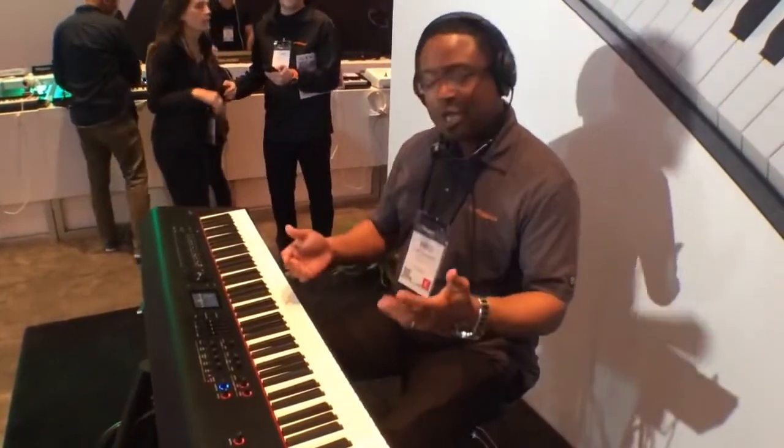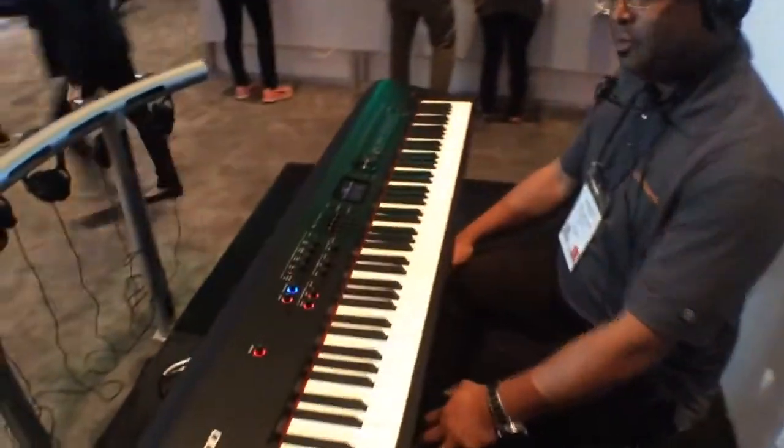Hi, I'm Frederick Sanders with Roland and I want to show you the Roland RD-800. This is our new flagship stage piano.